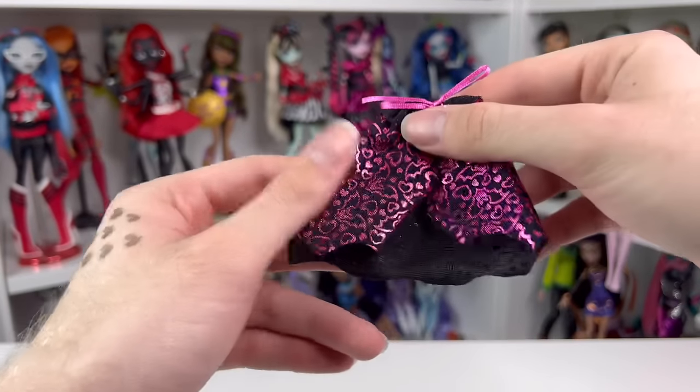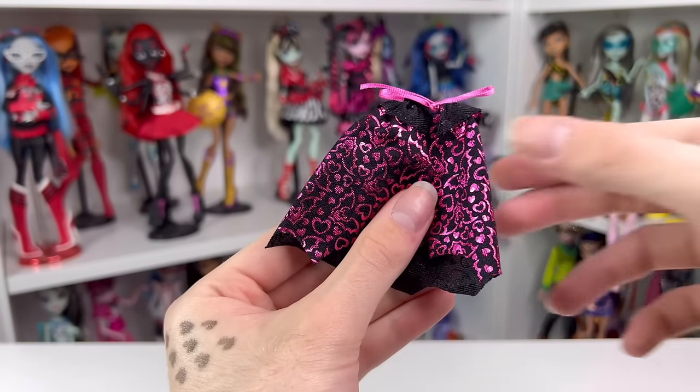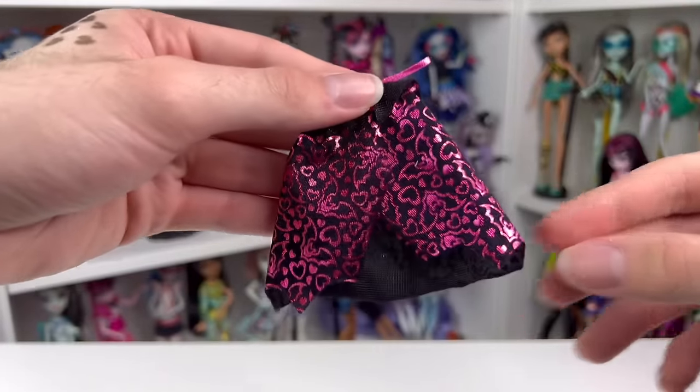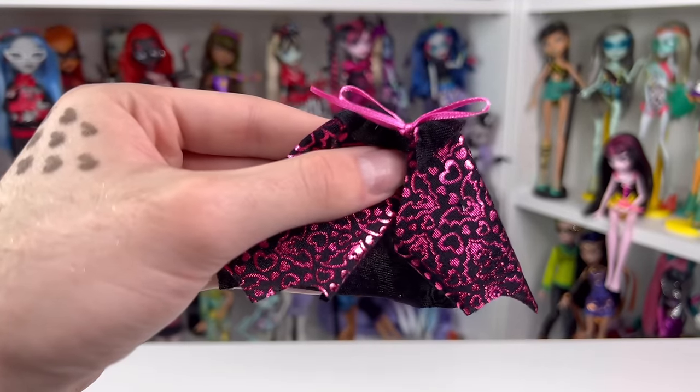Last but not least is her fabric item — it's this little cape. It's made of a black stretchy material with a really cute foil design on the top featuring little bats and hearts, and a collar. It ties with a pink ribbon.